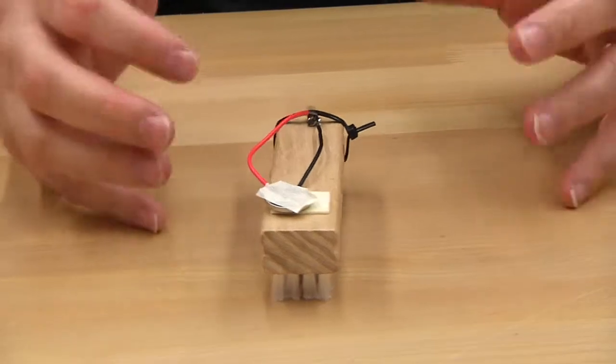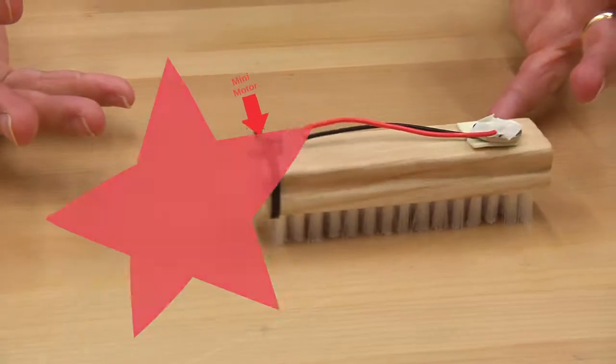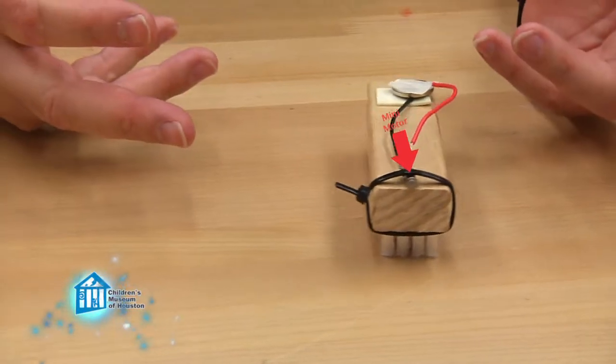By attaching the mini motor to the brush, the vibrations from the motor are transferred into the brush, which is how it moves around. And of course, if you don't have a fingernail brush at home, you can use any kind of brush — though that might change the way it moves.